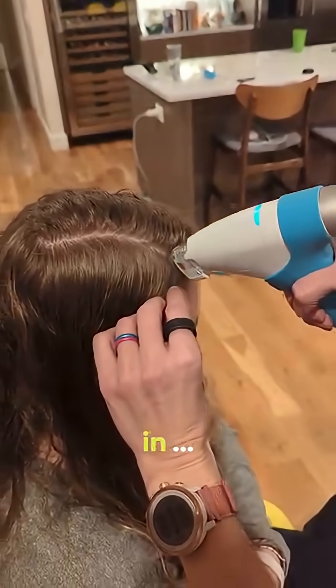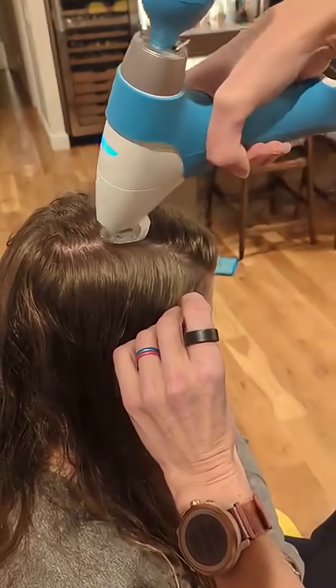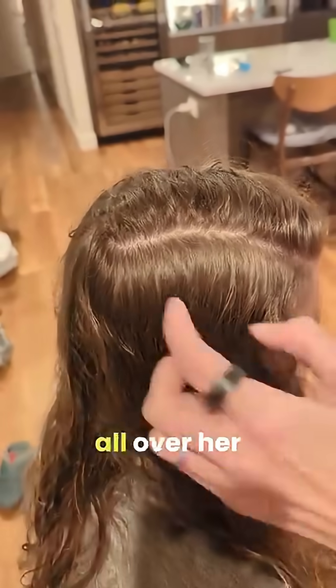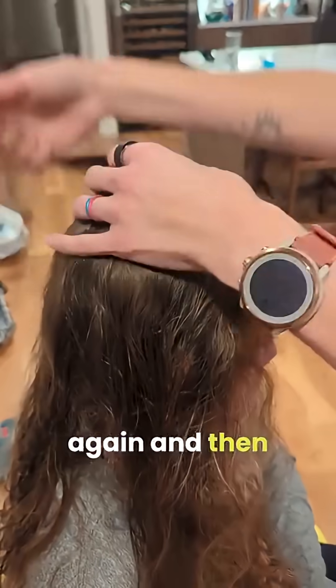I'm going to do that all over her scalp, just parting it over and over again, and then she'll be done.